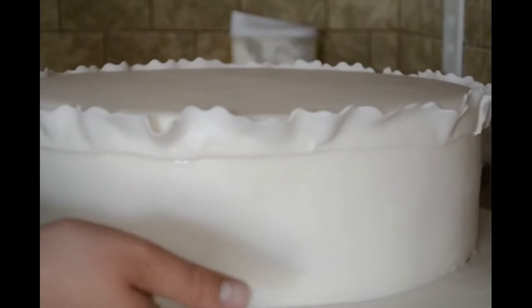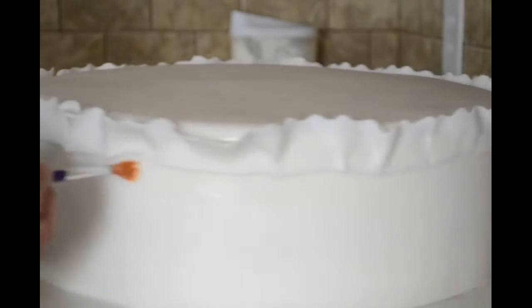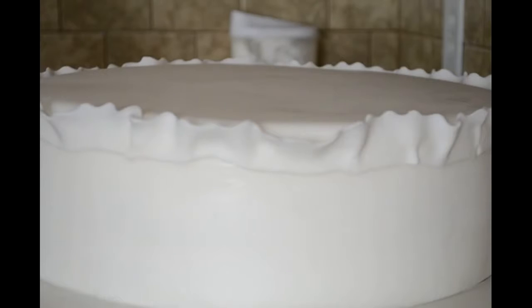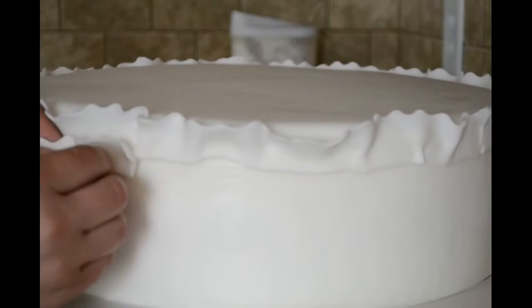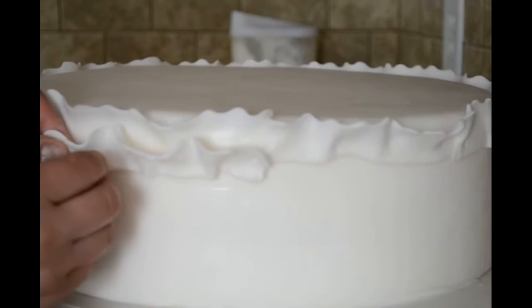For the next roll I am going to put more water with my brush. I am going to start where I end it and I am going to attach a second strip. We are going to do the same thing — I am going to try to make little ruffles.